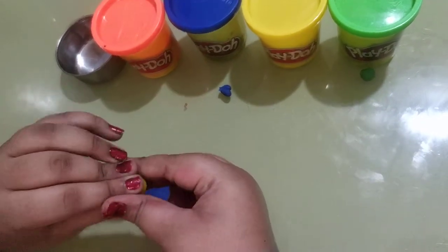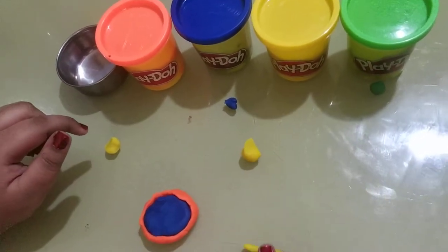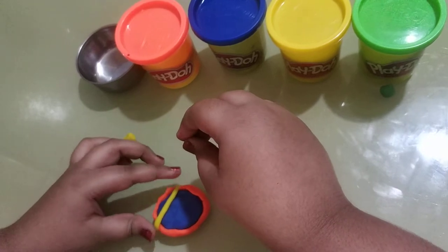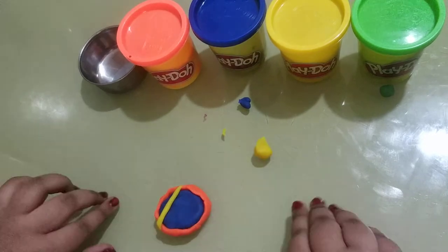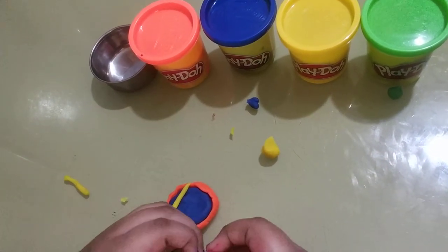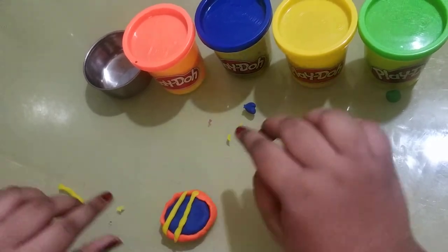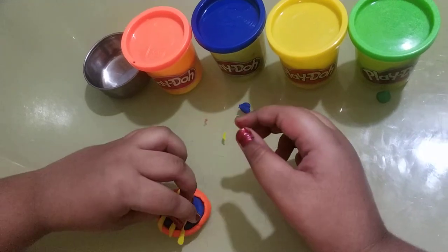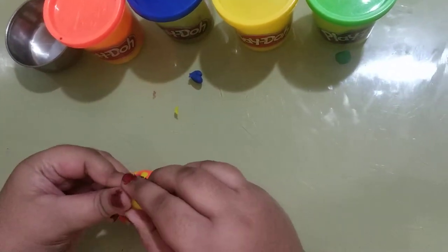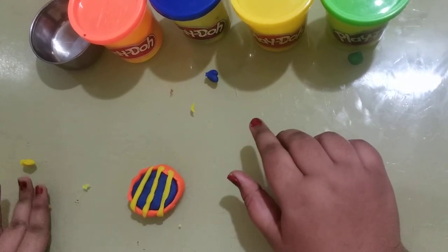We're going to move on to the lattice top — the strips on top you always see on a pie. You're going to roll it like this. Now that you see a long strip, we're just going to place it slowly and smoothly, pressing it on so it does not fall off. Now we're going to do the same. I know it's all very thin but at the end it will work out. The first three lines are done, and then you're going to separate the clay into three parts and roll each one — it's easier when it's separated.